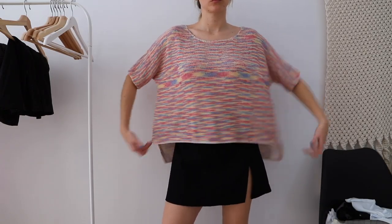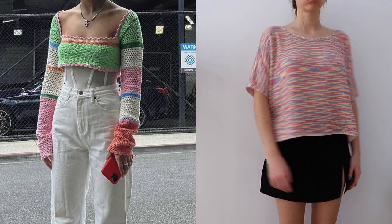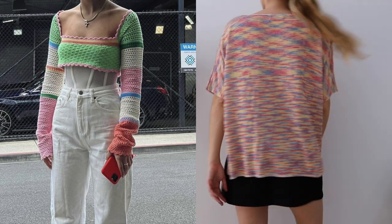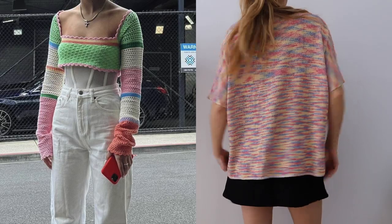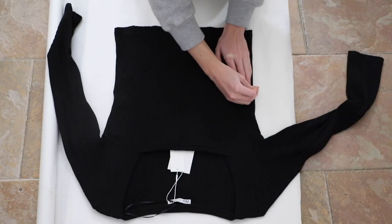I've had this jumper for such a long time and I really don't like how it fits, but I'm obsessed with the color and fabric. Here's my inspo picture for it. I don't know if it's going to turn out how I want, but I really want to try it — and if it goes bad, it is what it is. I haven't worn this in more than four years, so I think the idea is good and we'll see how it works out.